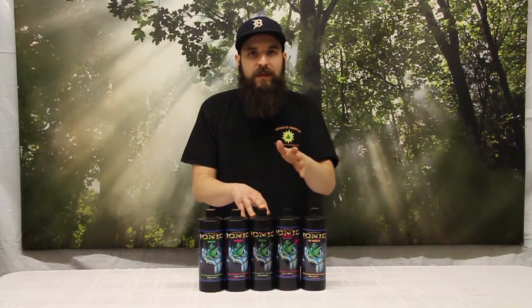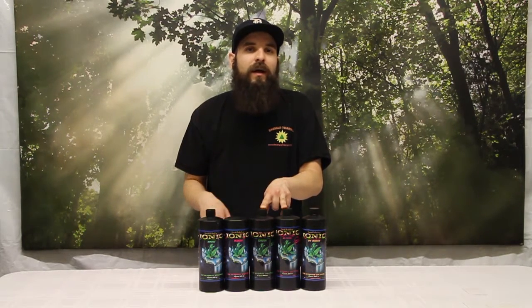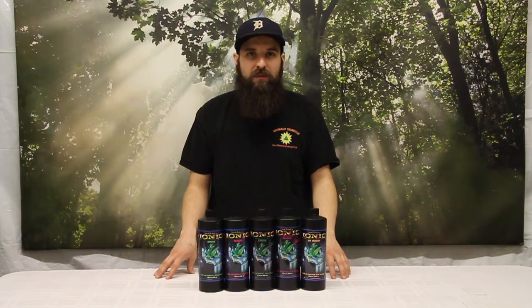Next up we have the Ionic Grow and Bloom for hard water. This essentially does the same thing as the regular Ionic Grow and Bloom, but it has taken into account extra calcium and minerals in your hard water and made room for them. If you're dealing with water anywhere from the mid 200s to mid 300s PPM, you're considered hard water. If you're 300 or above, you're definitely in hard water territory, and any higher than that you'll really want to use a formula that accounts for the extra minerals you're starting with.